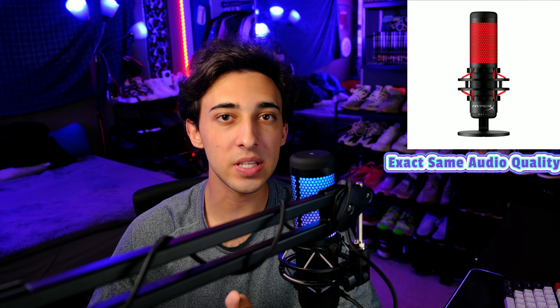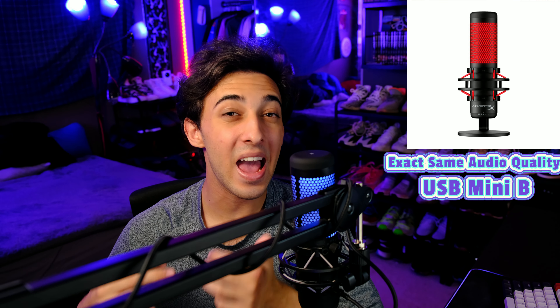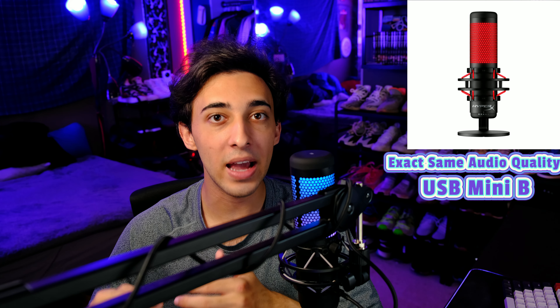Since the RGB lighting switches off when you mute the mic, you don't have to worry about accidentally pressing it and not realizing that you're muted. Having a physical gain dial on the bottom is nice, so you can quickly adjust the gain if you believe you're clipping your audio. This mic also comes with a built-in shock mount and pop filter, which helps filter out any plosions from your voice and any shakes from your table. Finally, this mic is Discord certified and works with PC, Mac, PS4, and PS5, however, the HyperX Ingenuity software is only available on PC.